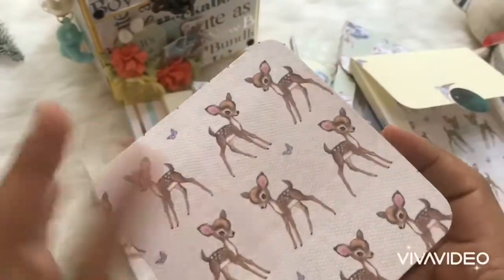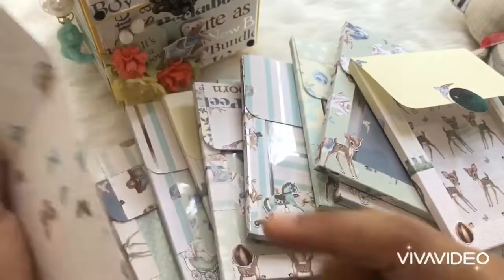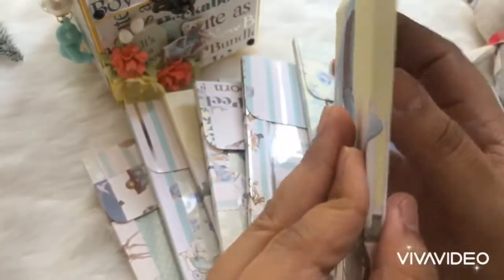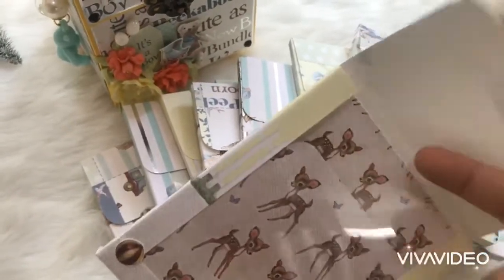Each folder has a flip-out photo mat like this which stores at least six photos. If the parents decide not to put a photo in the mat, they can put at least five photos inside and even some loose photos can be accommodated in the folder. It's very spacious.